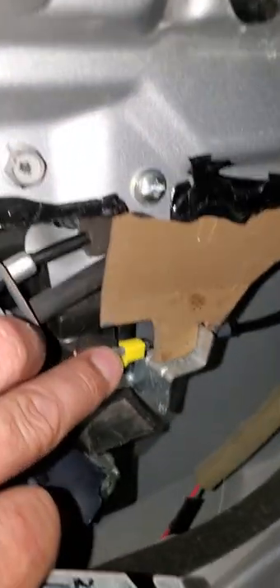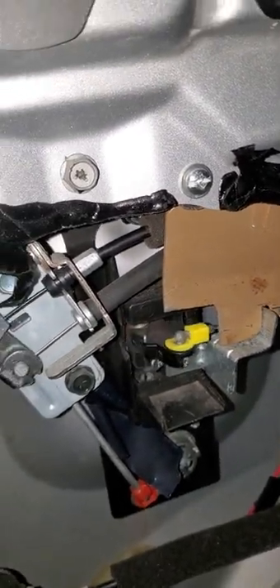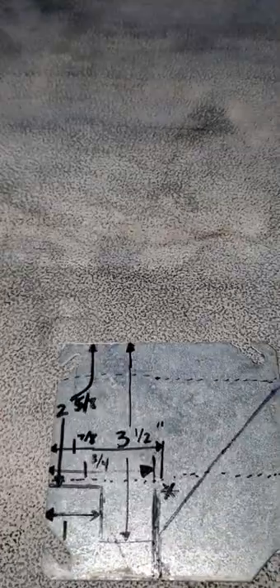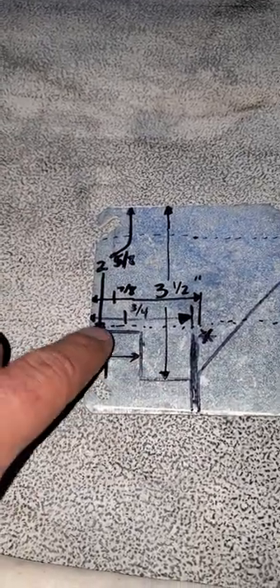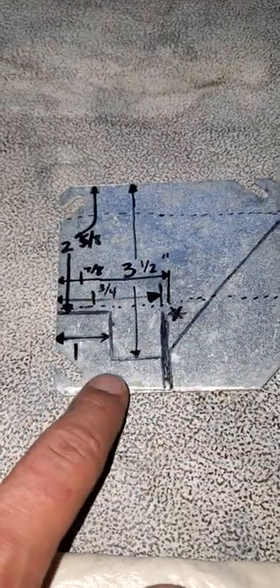There also needs to be a little bit of clearance — I did this afterward — for the actual mechanism there to slide. The most important dimension is from here to here, about three and a half inches, and then also one and three quarter inches to this inside, and then roughly the width of the blade of my grinder. I used a cutting wheel on an angle grinder and cut this off just to be able to reach around in there. And then this is the clearance for that mechanism.